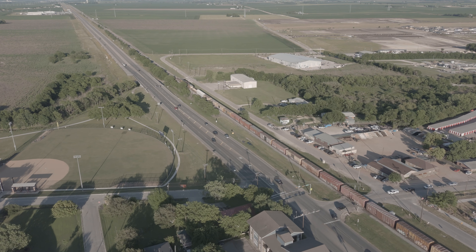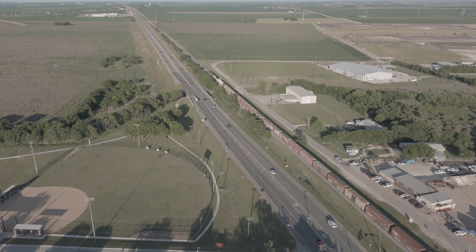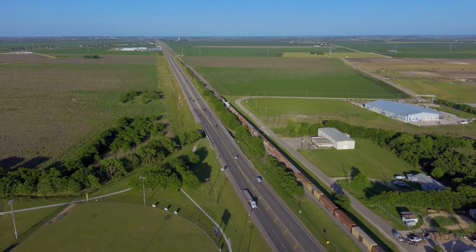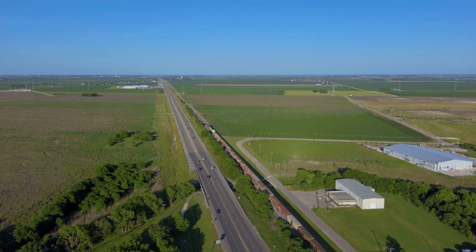If you made it this far, congratulations — hopefully you learned a little bit more about how to properly color your images and how to properly expose your picture. Feel free to subscribe if you thought this was valuable and hit that bell notification so you can see me on the next one. Talk to you guys soon, thanks so much.